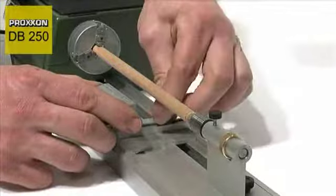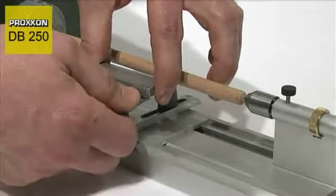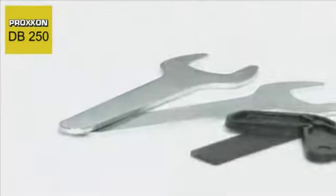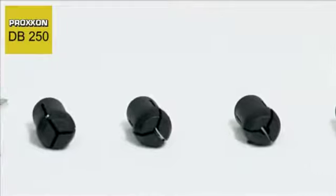The lathe is also equipped with a universally adjustable, stable chiseling support, a serrated carrier and a live center. A face plate is also included for larger work pieces.